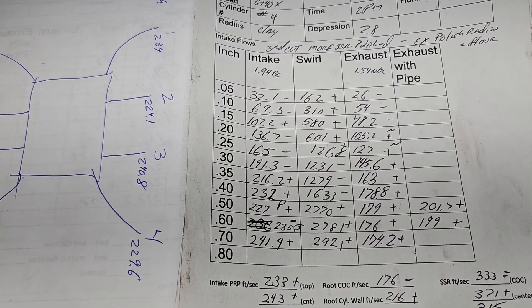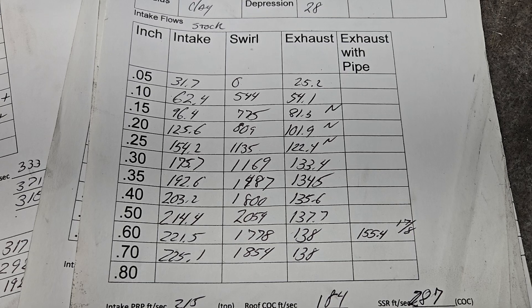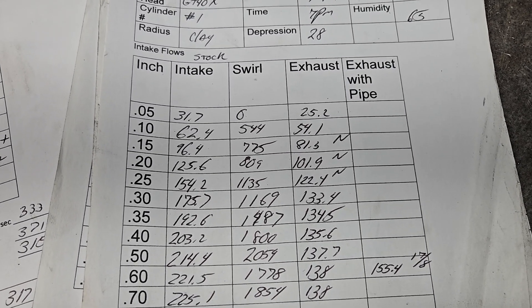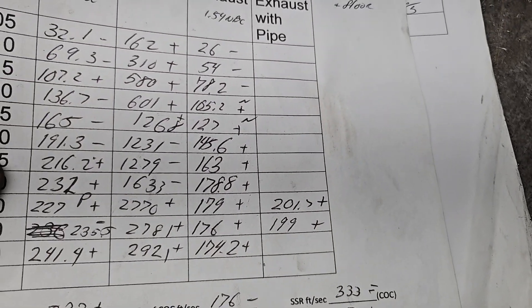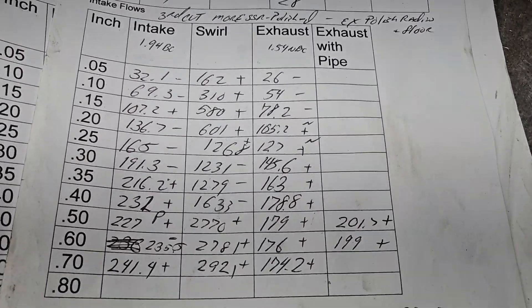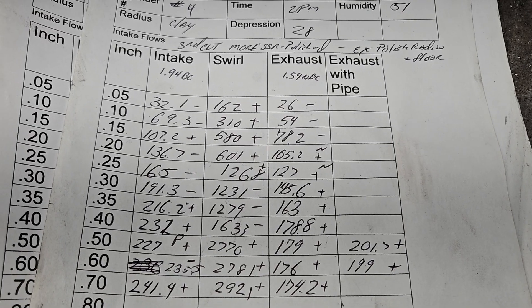We're in the mid-240s on that head. Completely stock it was only 225, so we picked up a decent amount. The exhaust actually picked up quite a bit too — the exhaust here is only 138, but on the ported head we're more like 180. So we take this pretty close to those flow numbers, bolt the intake and carb on — and what do we get?